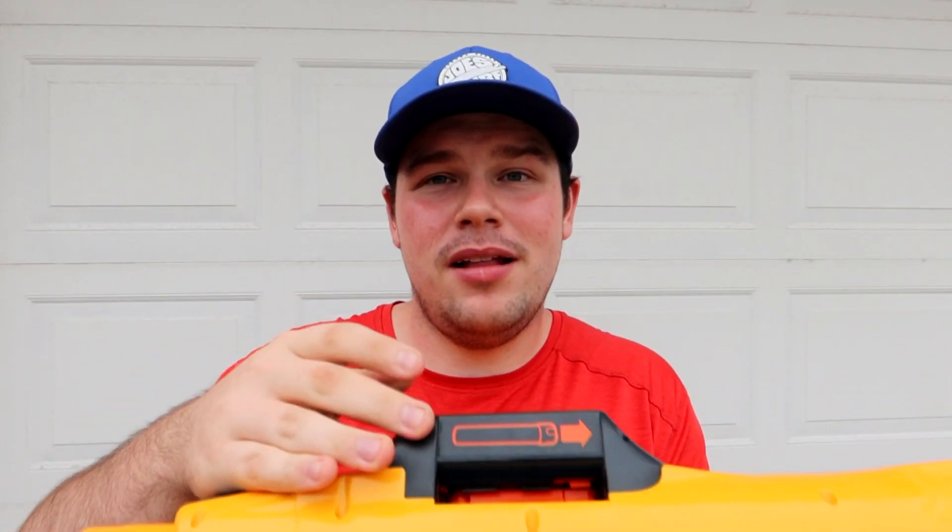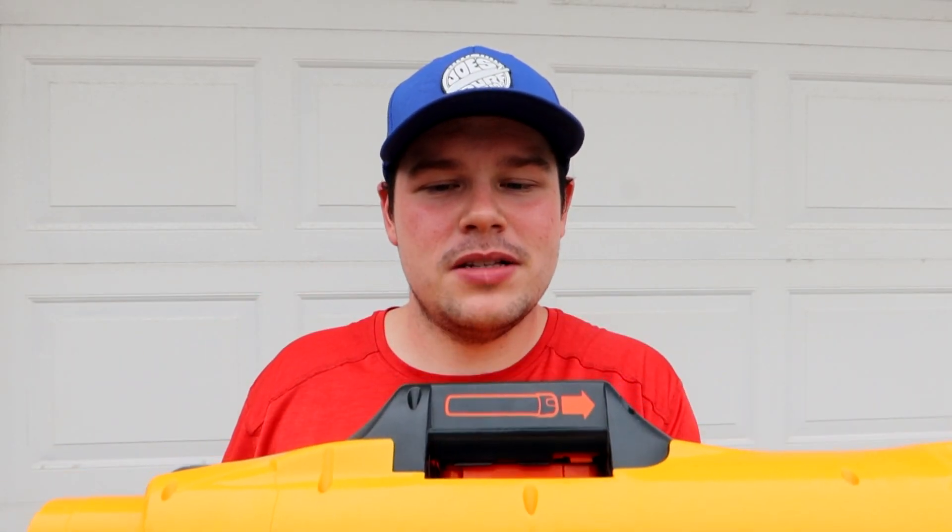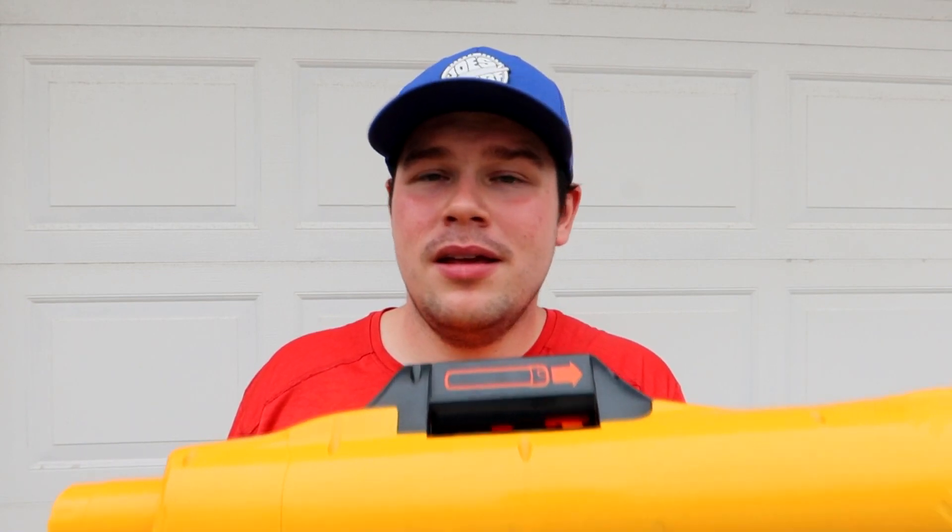In that exact regard, this blaster does seem to do a good job at working with the Elite dart integration — certainly a far cry from regular darts. Granted, this was made for optimal conditions with Dart Tag darts, and Whistlers would work just as well. But with Elite darts it doesn't quite do so good. Make sure you keep Dart Tag darts or Whistlers on hand — certainly not micro darts or Sonic darts — because none of those will work as well as Whistler or Dart Tag darts.